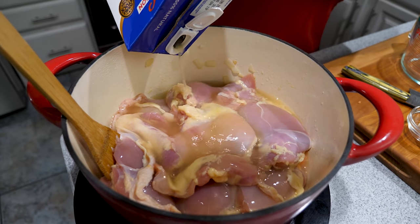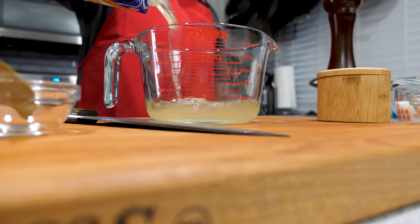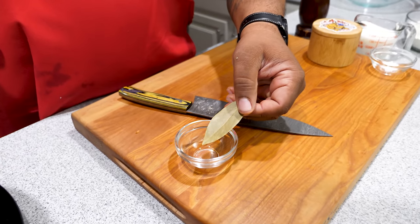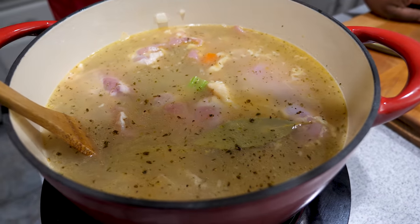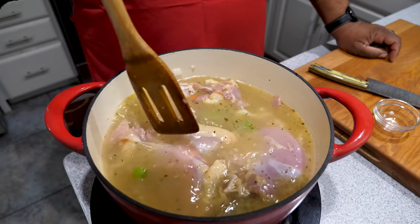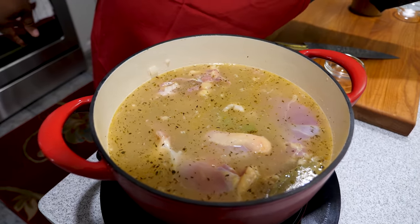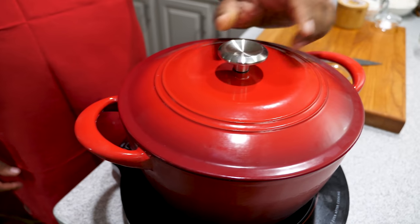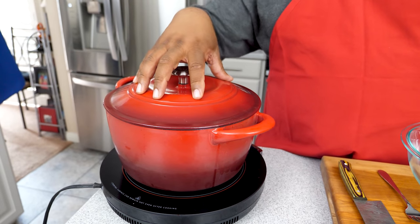This is 33% less sodium — we're watching our intake — so we'll add six cups total. Now I'll take my bay leaf and submerge it in there. I've got it on medium-high heat so the veggies are going to loosen up as the chicken floats. I'll put the lid on, bring it to a boil, then let it simmer for about 30 minutes.